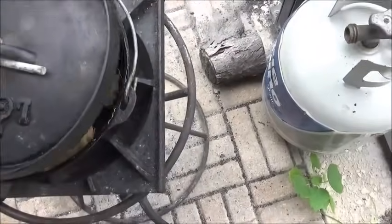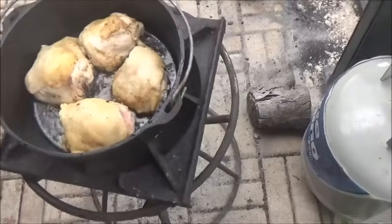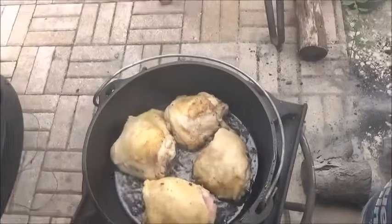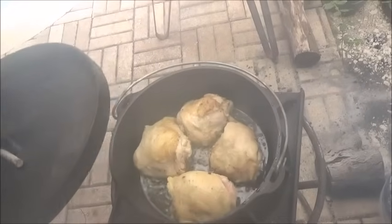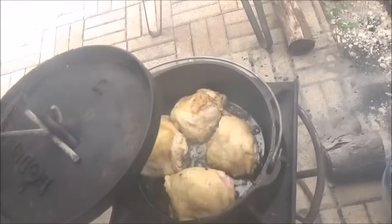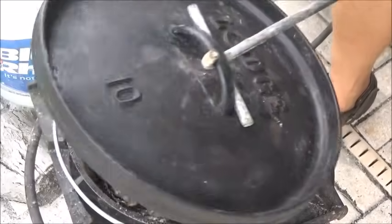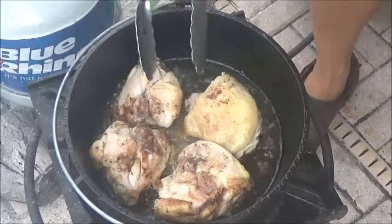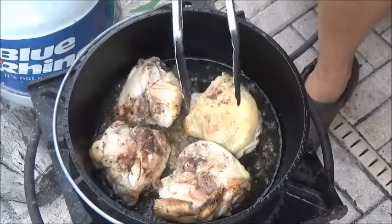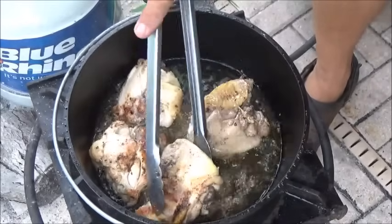Folks, we're getting started here, just getting our chicken going, sautéing that off a little bit. I'm going to use the gas today because it's threatening rain and the wind's blowing like crazy. We're rolling pretty low with the oven covered, going with just a little bit of oil. I like to start off my chicken and dumplings by sautéing this chicken and letting it render out some of its fat first.